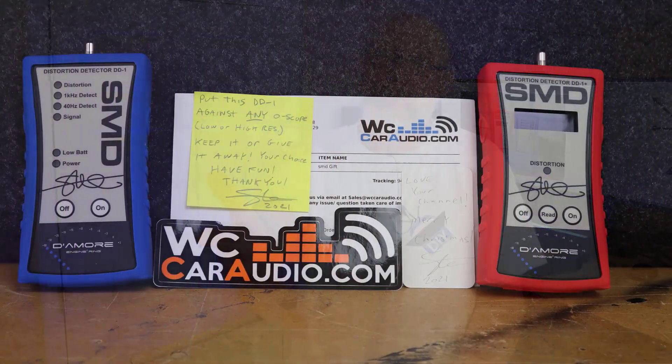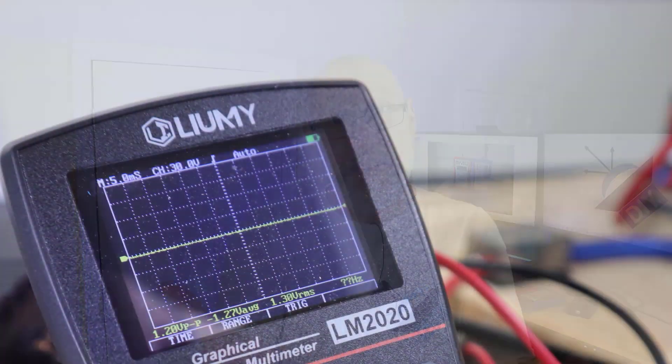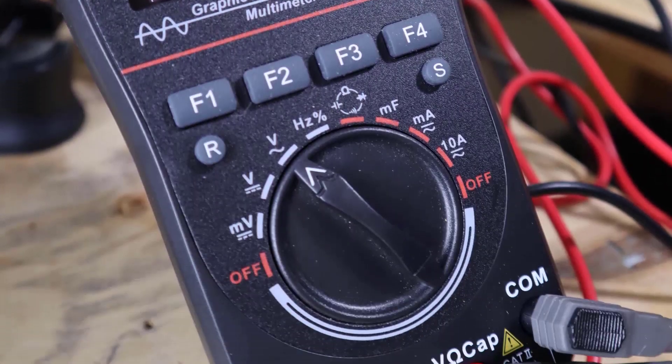Not only did that video get a lot of strong reactions, but Steve Mead himself saw the video and shot me an email saying he wanted to send me a pair of his distortion detectors — no strings attached. He didn't ask for an endorsement or a video. He called it a Christmas present. Steve really believes in his products and said, test it against any oscilloscope. Challenge accepted — let's test this thing against an oscilloscope.